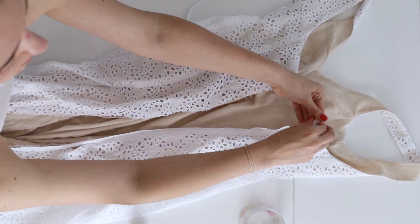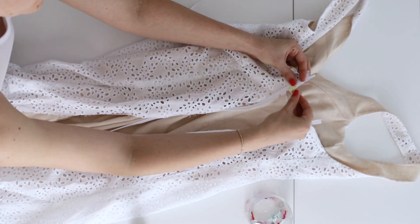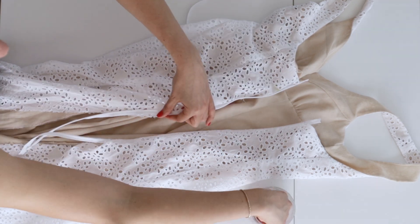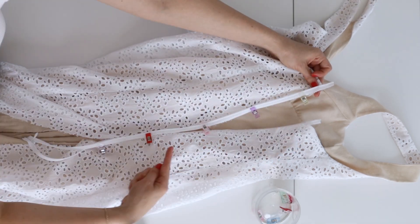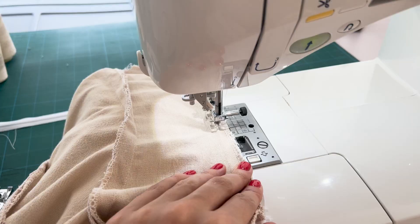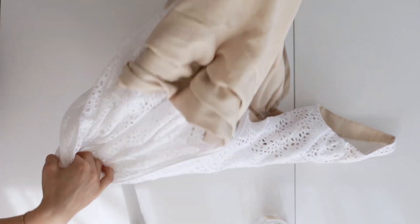Once you have that side of the zipper sewn down, make sure to test it to see if it still goes all the way up. Then pin the remaining half of the zipper to the left side of the zipper opening in the same manner. Hand baste along the edge if necessary and sew it in place the same way as the other side. Next, starting at the bottom of the zipper, sew the remaining seam closed using a 5/8 seam allowance.